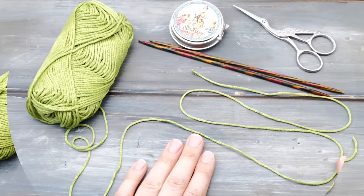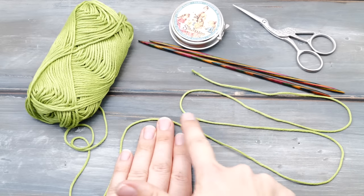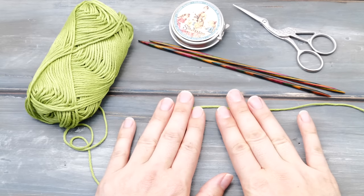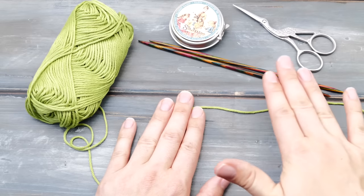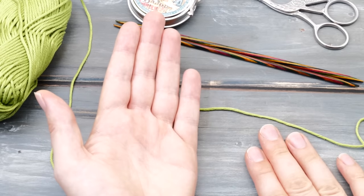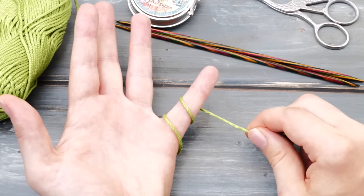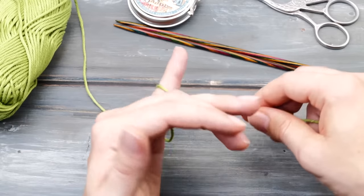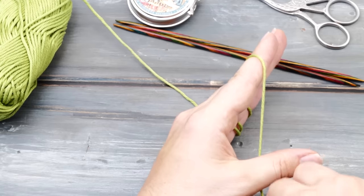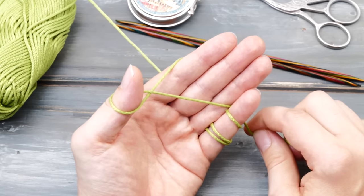Here's how to do the cast on. Place the ball to the left and a sizable tail to the right. The tail should be three to four times as long as your project will be wide. I will show you the technique first and then in slow motion. So listen and watch first and then knit along. First, wrap the yarn around the pinky finger of your left hand two times clockwise — once and twice.